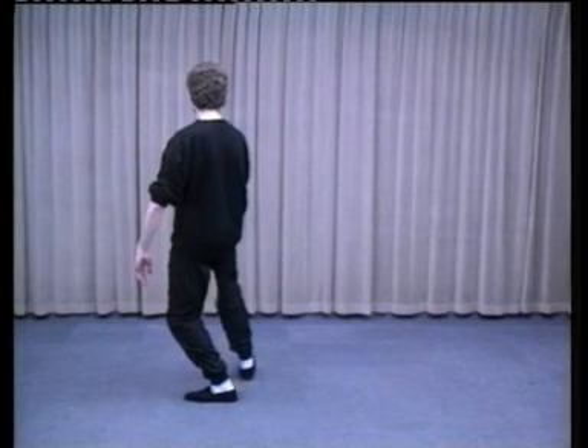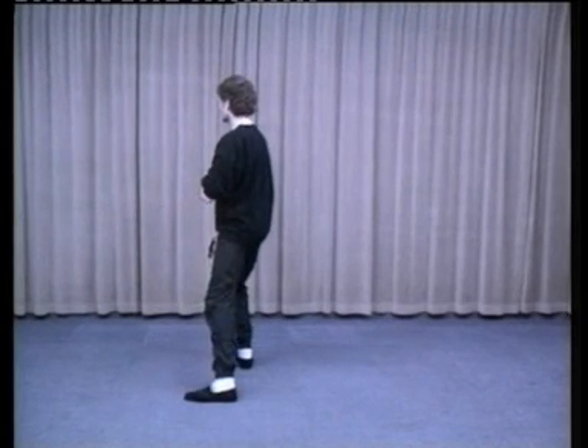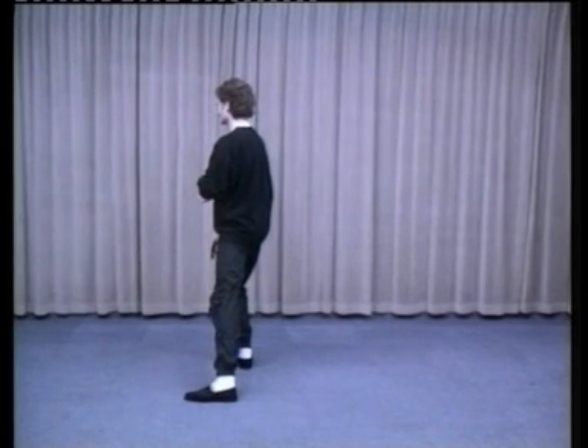Step out onto the right foot and shift weight into the right foot. Lead into the movement with your shoulder. Right elbow slightly bent, left palm by the right elbow. 70% of weight in the right leg. This is known as Lean Forward.